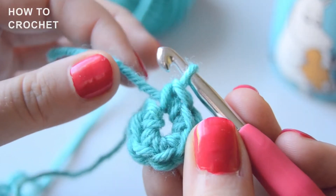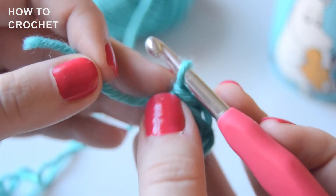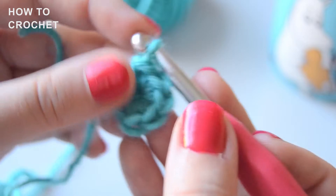When you've made your stitches, it's time for some magic! Pull the tail of the yarn like this, and voila — the hole is gone!